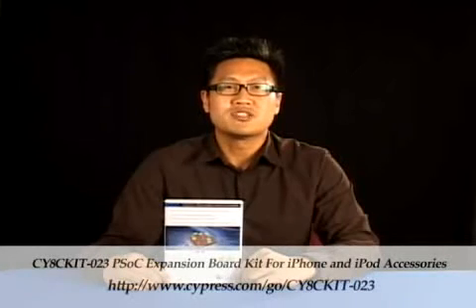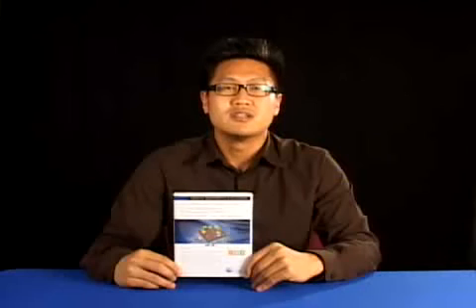Today, I'm here to introduce the CYHC Kit-023 PSoC Expansion Board Kit for iPhone and iPod accessories. This is an easy-to-use development platform to provide developers with the freedom and flexibility to imagine new, innovative iPhone and iPod accessories. Using this platform will accelerate engineering development and help get your accessory products to market faster than anyone else.